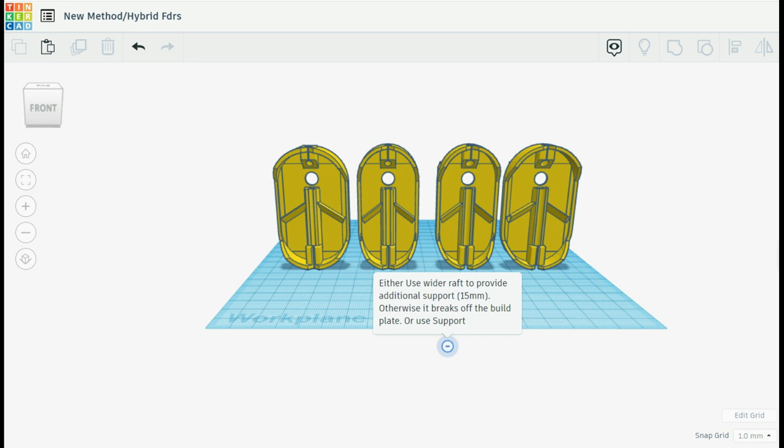First of all I've got to design it, and for that I use a thing called Tinkercad. It's just an internet-based design software — by no means difficult to use, it's actually designed for kids. But if you want to use proper computer-aided design or CAD software, feel free.